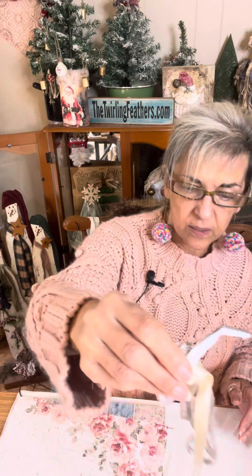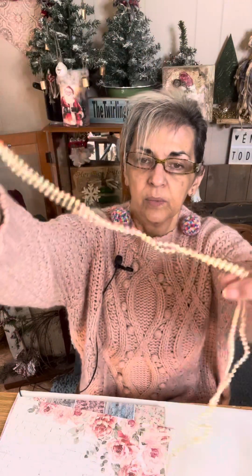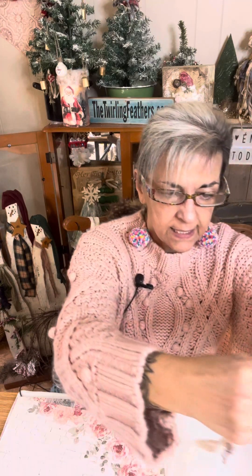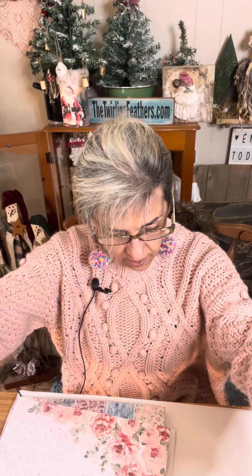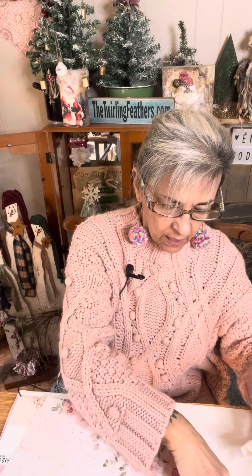I've got some ribbons to play with, a little string of pearls, and some lace. This lace I love — I got it at Hobby Lobby and I've used it so much. Look how beautiful it is! But it's not big enough for my canvas, so I'll save it for something else.